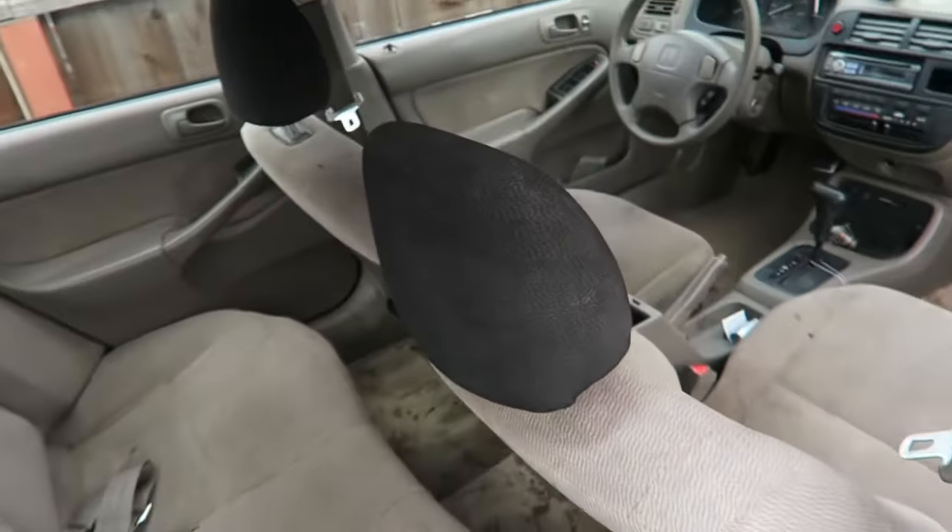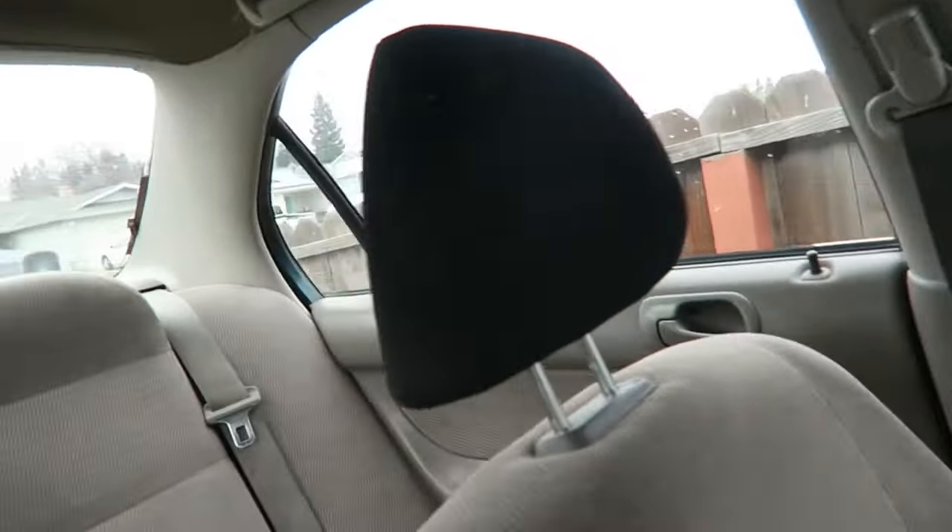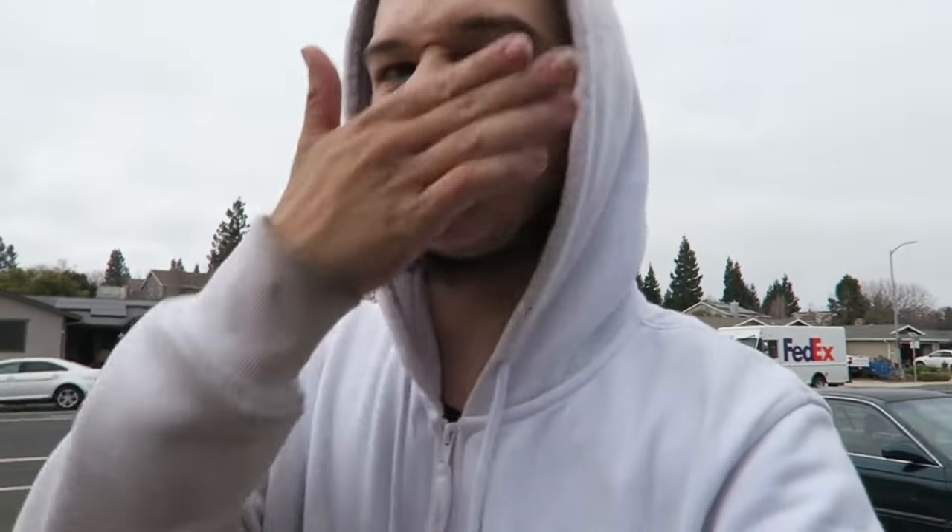While we wait for the center console to dry, we can look at the headrests inside the car. Here's the first one — if you check the back here, it's still kind of tan so we're going to have to re-spray that. The driver's side one is a little darker but probably needs a re-spray too. I still have about half a can so I'll be able to do this piece no problem.